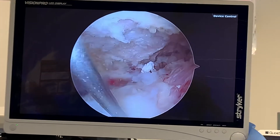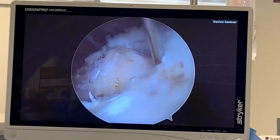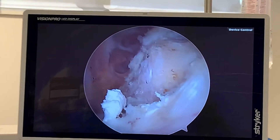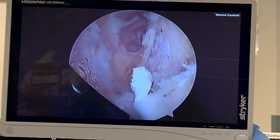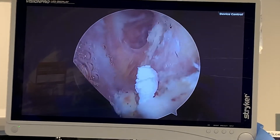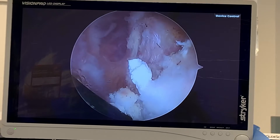I knew this patient had a rotator cuff tear. There was also a small calcification on the x-ray, and that's what we're looking at now. I just wanted to show you what calcific tendonitis looks like — it looks like that, it looks like toothpaste. You can see that right there.